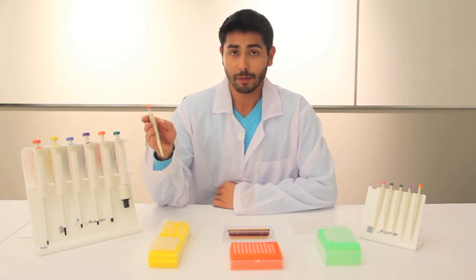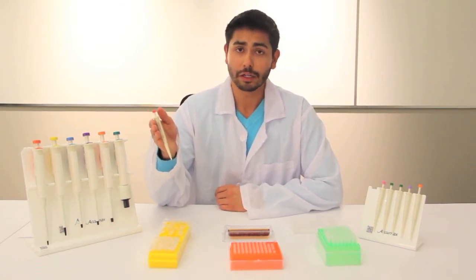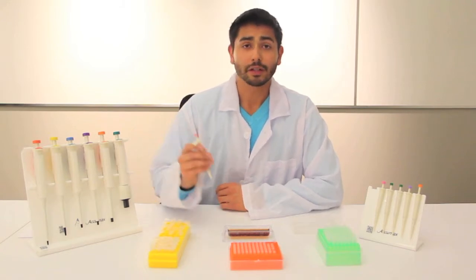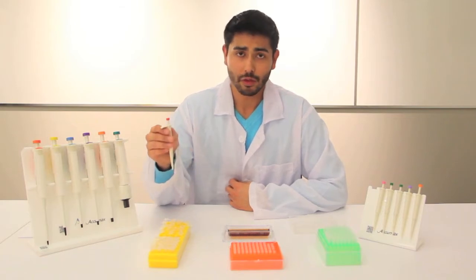What they're lacking that a normal pipette has is a tip ejector, so it's manual tip ejection — you just have to remove it with your hand. The AcuMax Juniors are also fully autoclavable, meaning you can just throw the whole thing in an autoclave and get it sterilized. The AcuMax Junior Pipettes also feature ISO 8655 certification, meaning they're calibrated under international standards, and they feature a three-month warranty.